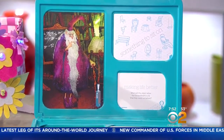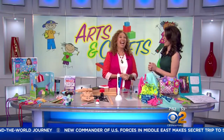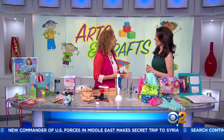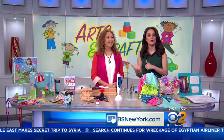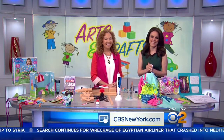Everything on this table is under $40, which is great. Cheap but quality — and certainly keeping those kids busy for hours, and not in front of their phones, which is always nice. Thank you, Laurie. To see a list of the hottest toys this summer and for more of Laurie's reviews and opinions, you can head to our website, CBSNewYork.com.